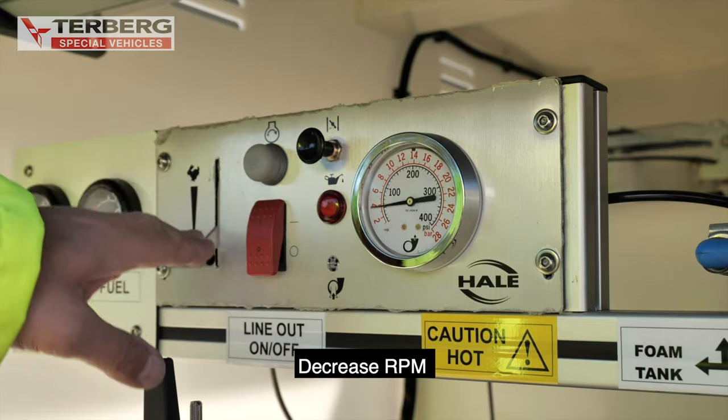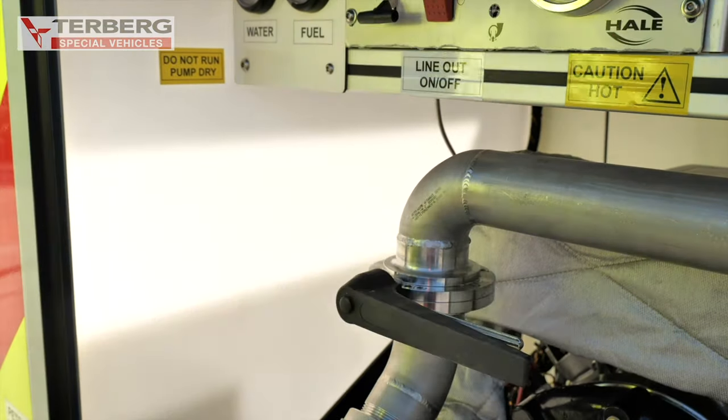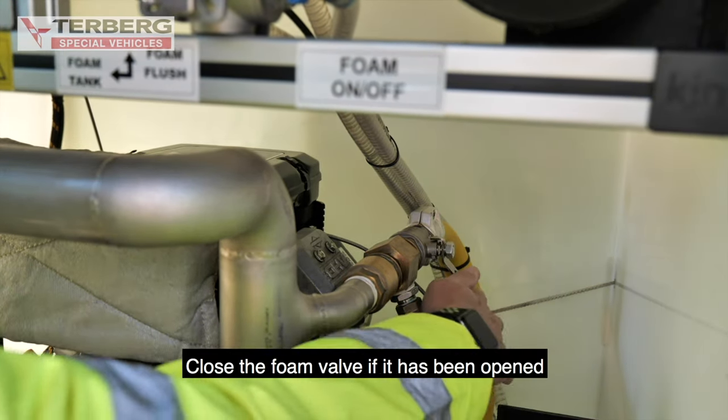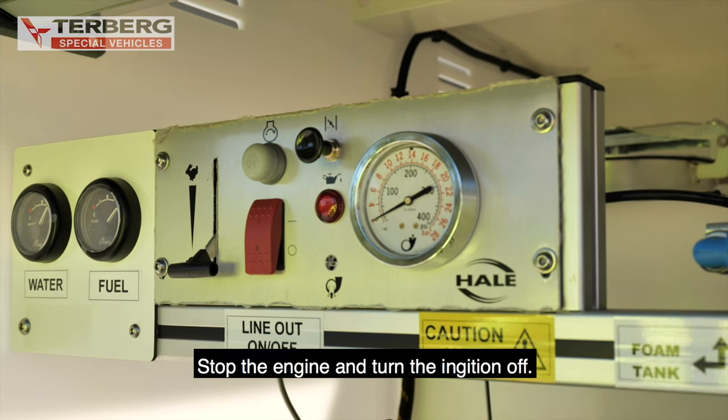Pump close down procedure. Increase RPM. Close the handline delivery valve. Close the foam valve if it has been opened. Stop the engine and turn the ignition off.